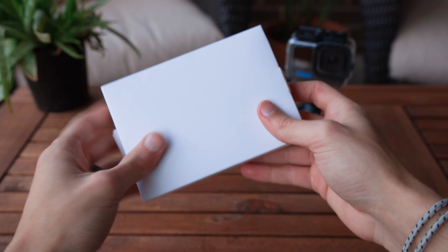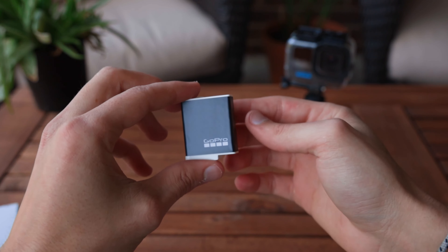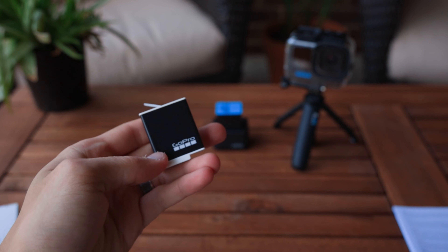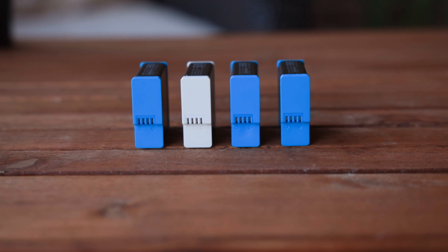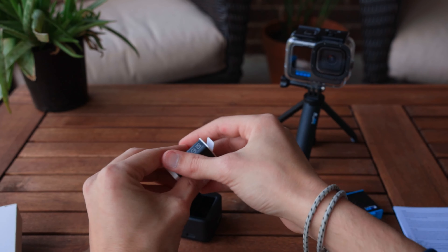Somehow it still only has 1,720 milliamp hours of storage. They packed all this technology into the exact same battery shape. As you can see, there is really no difference other than the white caps. The dimensions are the exact same as every other battery, and it fits just fine into the dual charger.